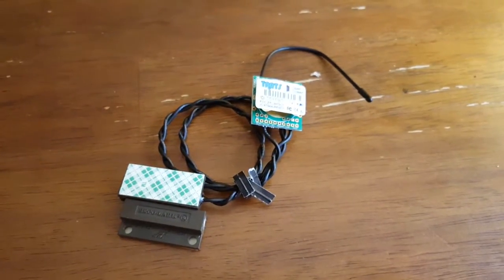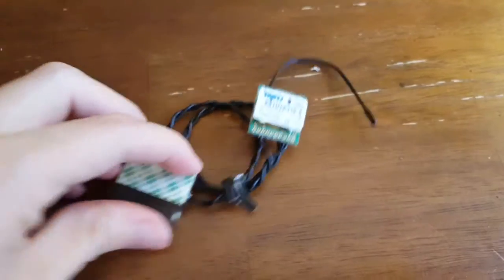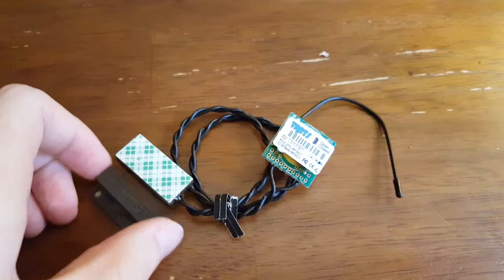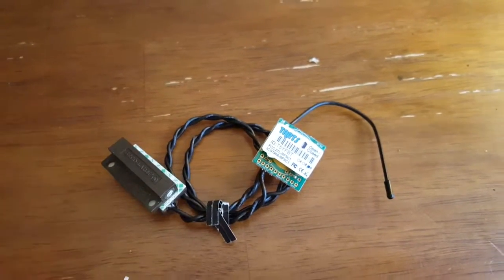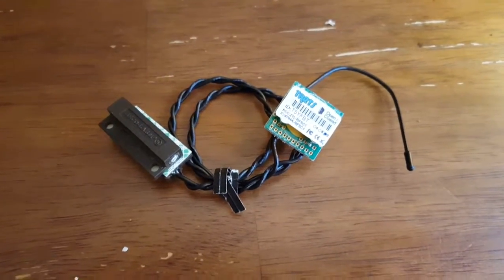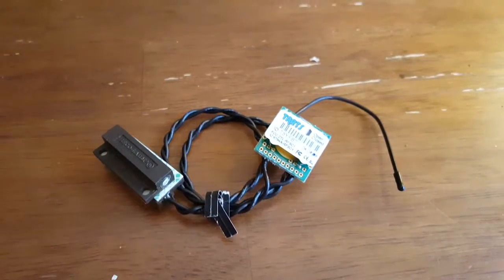Pretty cheap, pretty easy to set up. These are about $25 for each sensor, so you could easily get several and put them on each door to your home. That's the Tarts open and closed sensor from Monit, and in some future videos I'll show how to actually hook this up and use it.